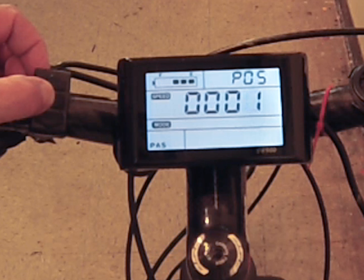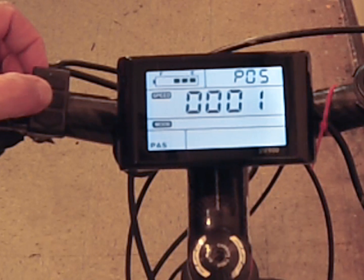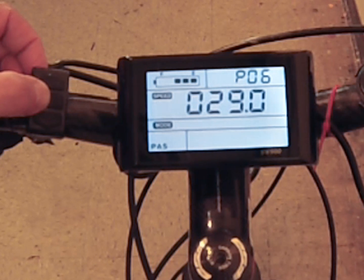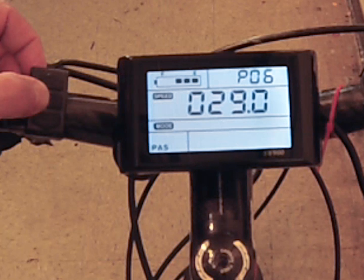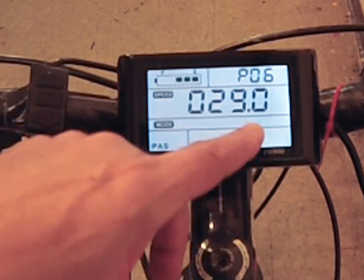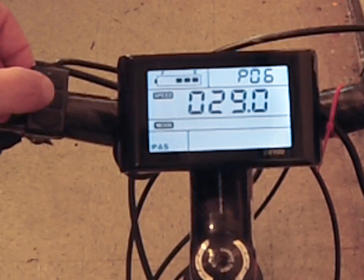Number five is pedal assist mode. You have two choices: zero gives three grades of pedal assist, and one gives five grades, providing more sensitivity in controlling how much you pedal versus how much the motor works. Number six is your wheel size — it's very important to change this from the factory default of 26 inches if needed. Mine is 29 inches; there are also 27.5, 20-inch, and other sizes. Getting this right directly impacts your speedometer and distance calculations.